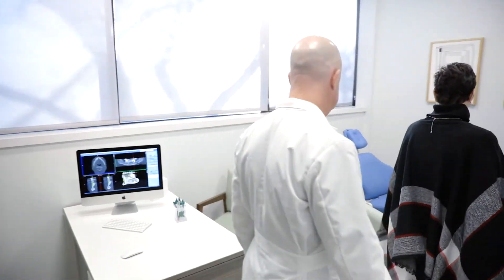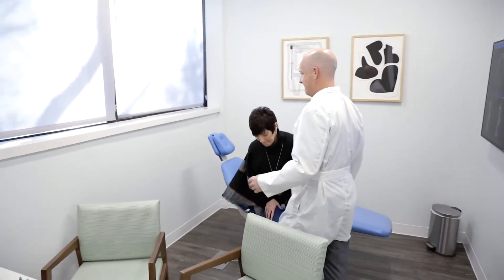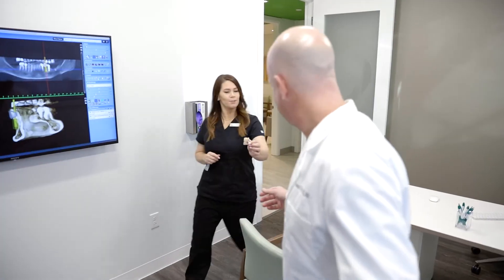There are indications where we utilize four implants. It really depends on the situation for that particular patient.